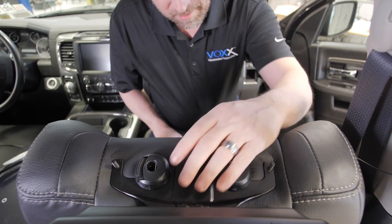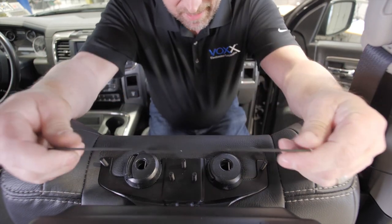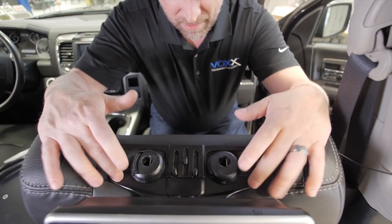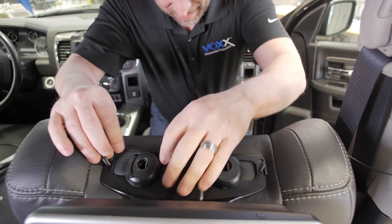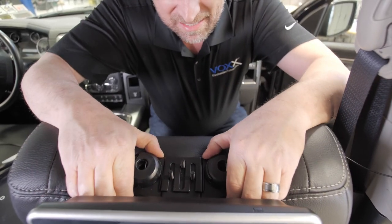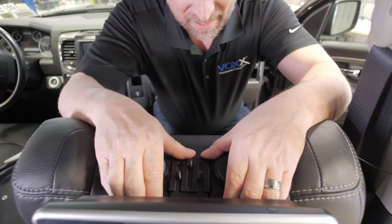Now that we have the monitor and the front bracket assembly mounted underneath the seat post guides, we're going to take the back bracket, slide it up on top of the front bracket, and push it down slightly to get it underneath the seat post guides. Now what you have is a nice stable steel mounted structure underneath the seat post guides — not interfering with the headrest movement, but giving you that stability.